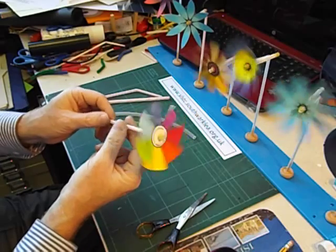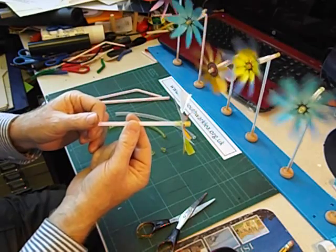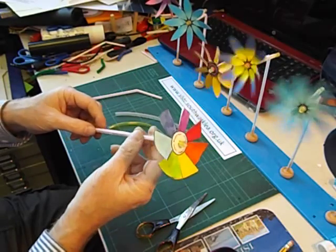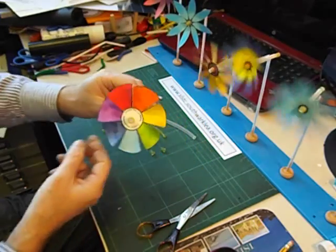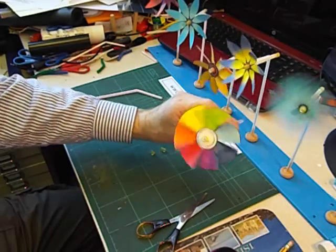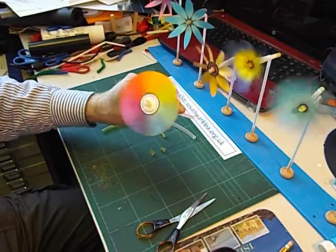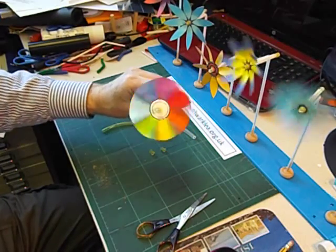Now to make it spin really well, we're going to run the bendy straw in a piece of jumbo straw. If I slide that down, you can see already that it's beginning to turn if I give it a bit of help. That's working really, really nicely.